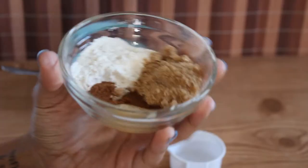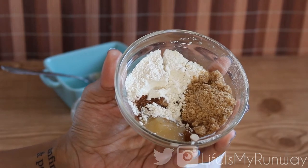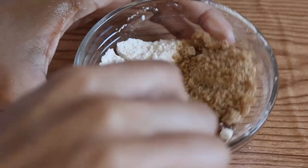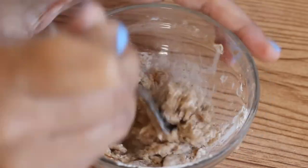For the strudel topping, which is amazing, you're gonna need 2 tablespoons of pancake mix, 2 tablespoons of brown sugar, a dash of cinnamon, a dash of nutmeg, and 1½ tablespoon of applesauce or butter. Go ahead and mix that together until it gets really crumbly.